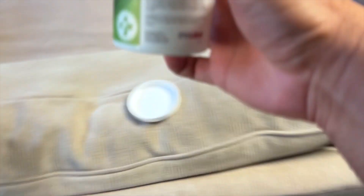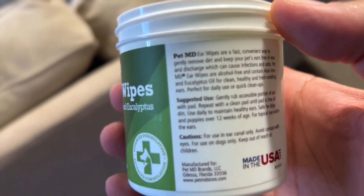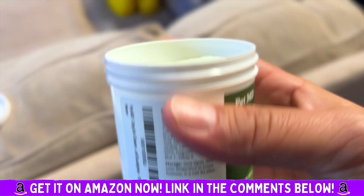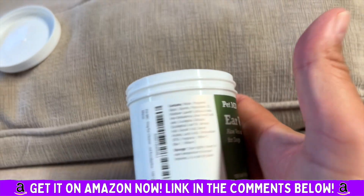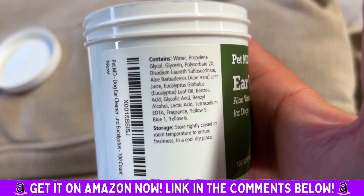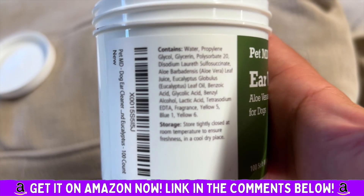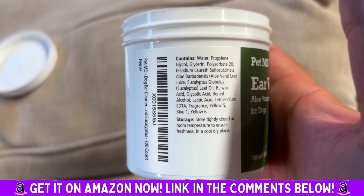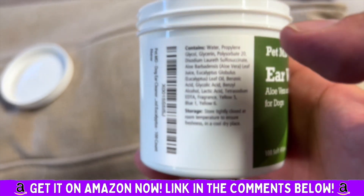Here's another thing that I love about this company — it's made in the USA. It gives you really easy-to-use instructions. I'm going to go through these ingredients right now. So we've got water, and a bunch of ingredients that will help with your dog's ear problems and earwax issues. And it tells you how to store it.